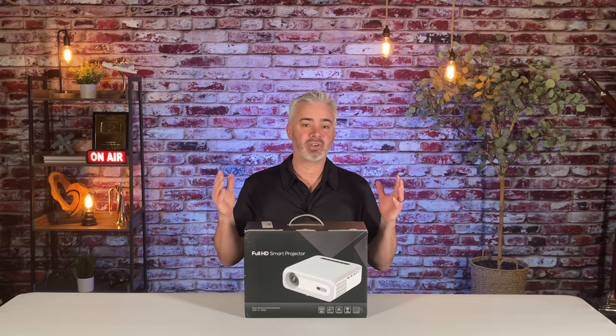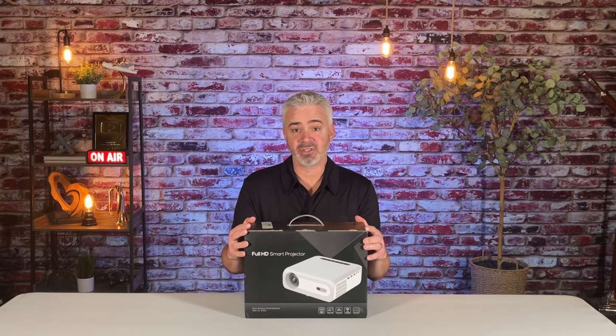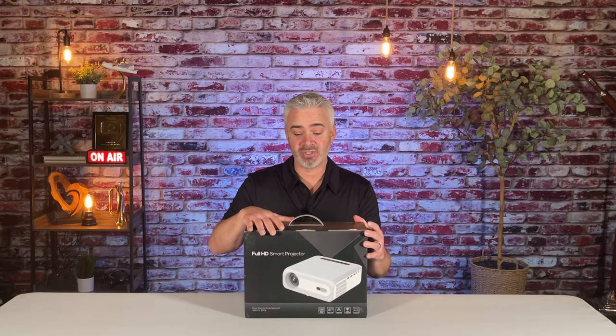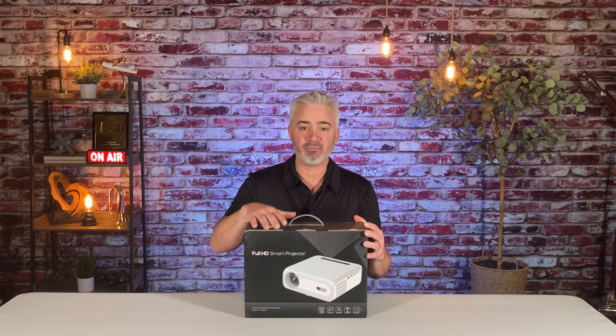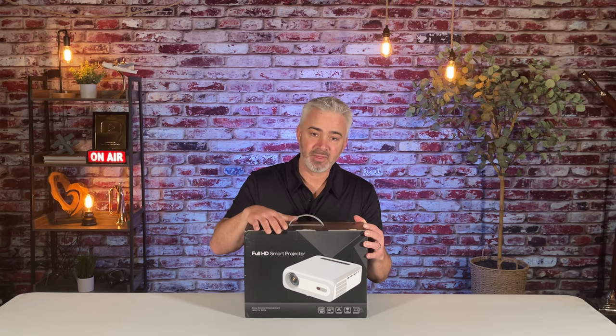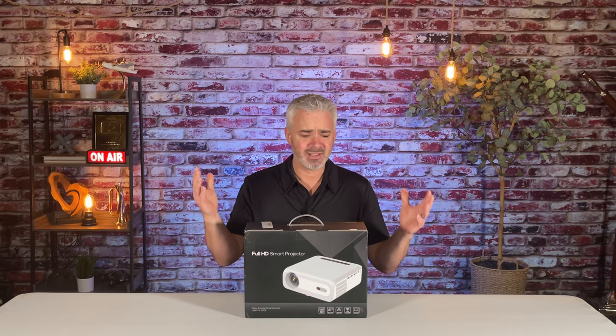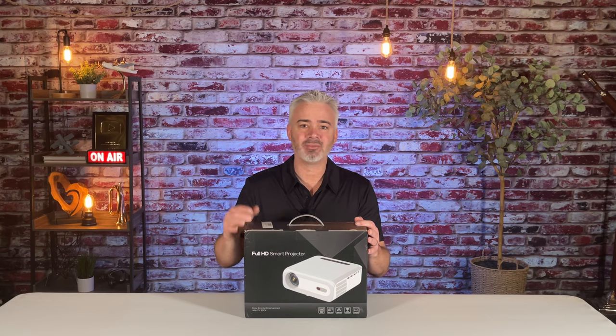So we're gonna unbox it, go ahead and show it to you. I'm gonna take a first look at it and see what it's all about. I know it has a built-in TV stick, which is pretty incredible, so you're gonna get that full, authentic Android experience. It's Android 11 on here. So rather than just talk about it now, let's get right into it. Let's unbox it and check it out right now.